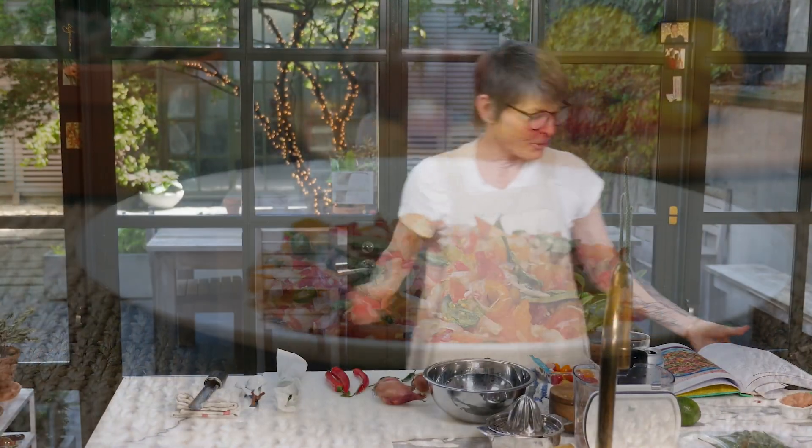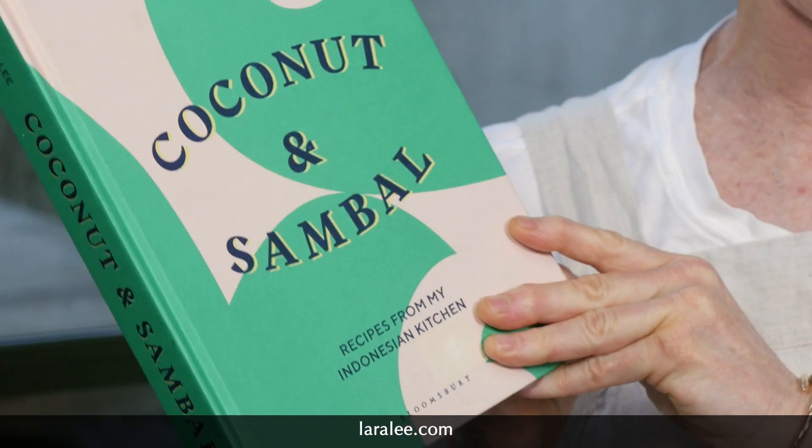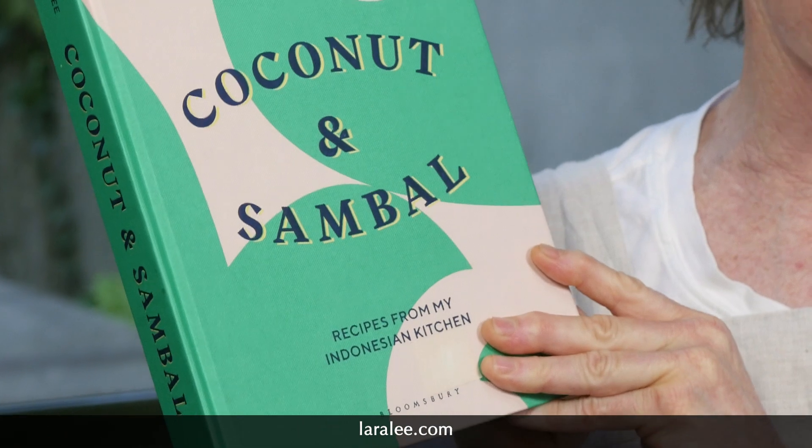One of my best friends, Brian, who's my producer at the theater and also does the social media aspect of DPT with Regina, has a really good friend, Lara Lee, who wrote this cookbook. They asked me to look at it — it's fantastic. The pictures are amazing and the recipes are really good.